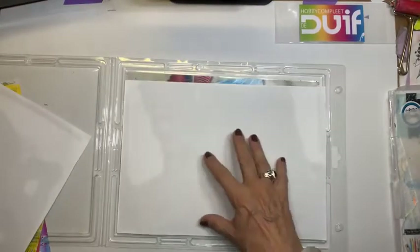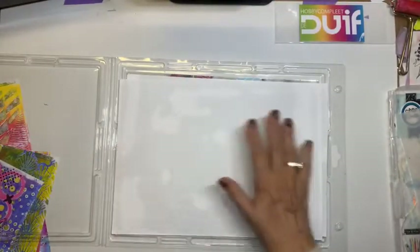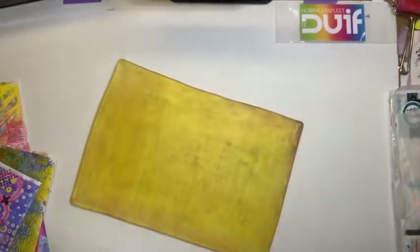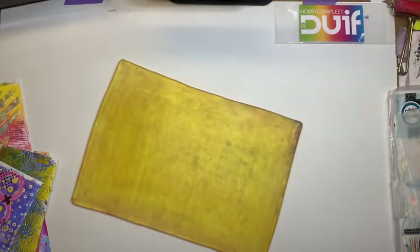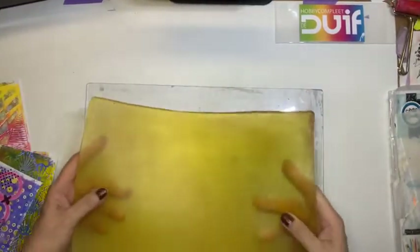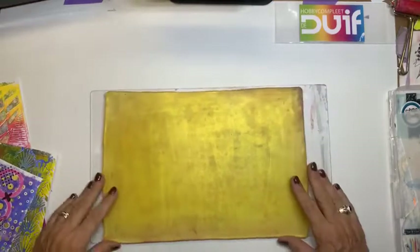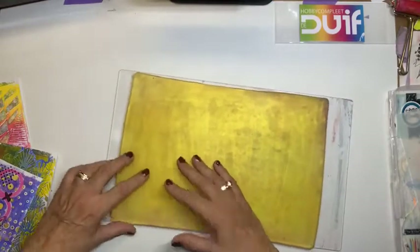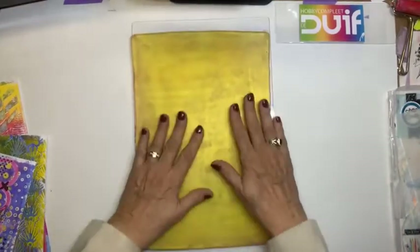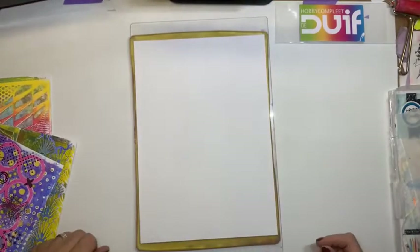En je ziet hier ook, er kruipt gewoon een soort vetlaagje op die twee printerbladen. Maar dat geeft helemaal niet. En waar leg ik hem nou op? Nou, ik heb daarvoor samen met een collega'tje een embossing acrylplaat aangeschaft, een grote. En daar leg ik hem op. En daar past hij op. En als ik er een A4'tje op leg, dan zie je dat mijn A4'tje ietsje kleiner is dan mijn jellyplate. Mijn jellyplate is iets groter dan een A4'tje, maar dat werkt juist vind ik wel prettig.